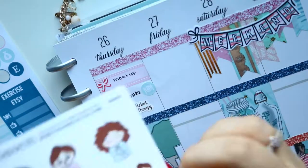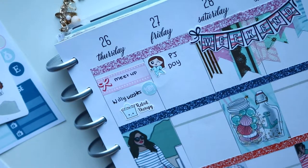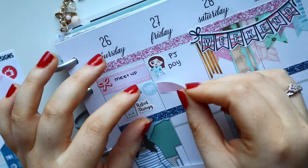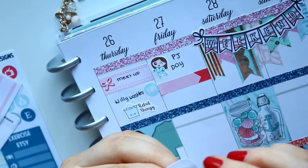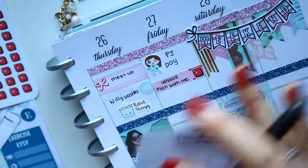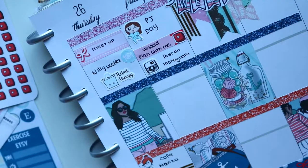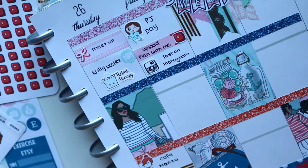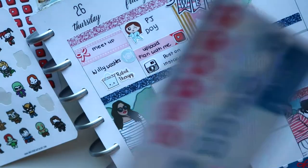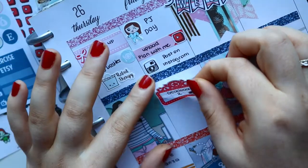Moving on to Friday — I had a pajama day. I wanted to mark that with a Fox and Cactus sticker of pajamas, just to show it was a PJ day. I had to relax for the whole day. Then I filmed and uploaded my plan with me, so I used a play button sticker from Coffee Monsters Co. Then I posted it on Instagram using my Samantha May Sticks Instagram button. I love those two stickers — they're going to be my go-to for marking uploading to Instagram and videos.